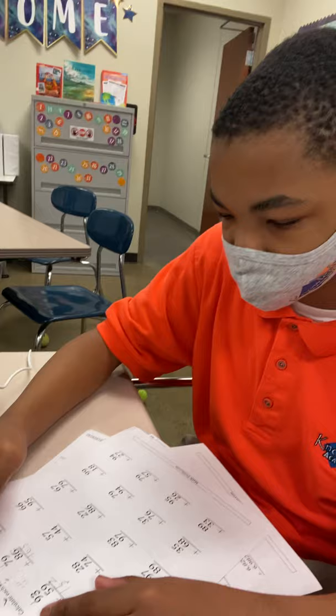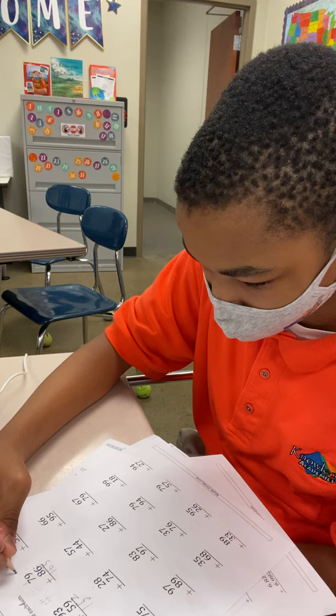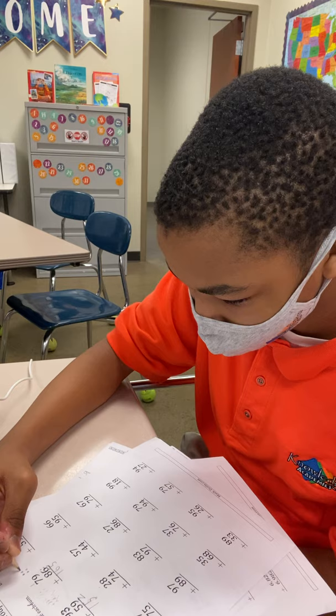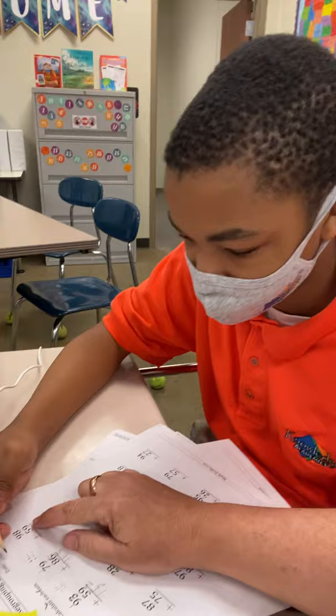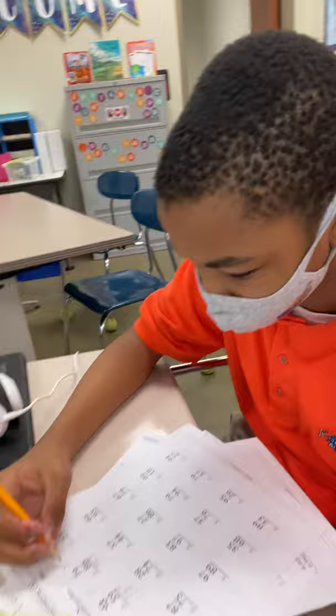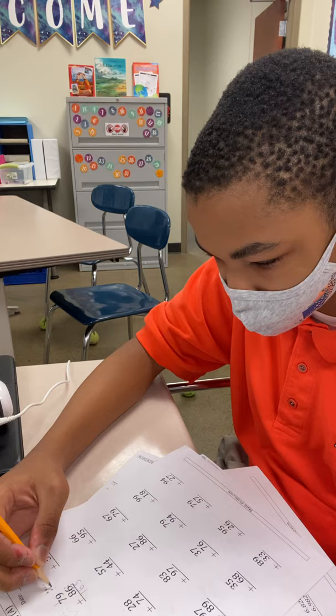We got nine plus eight, and then 98 plus 59. We're going to do the ones column first. Whoa, whoa — you only got eight, so you're going to start with nine. Nine, ten — nope, nine, ten. So just do eleven, twelve, thirteen, fifteen, sixteen, seventeen.